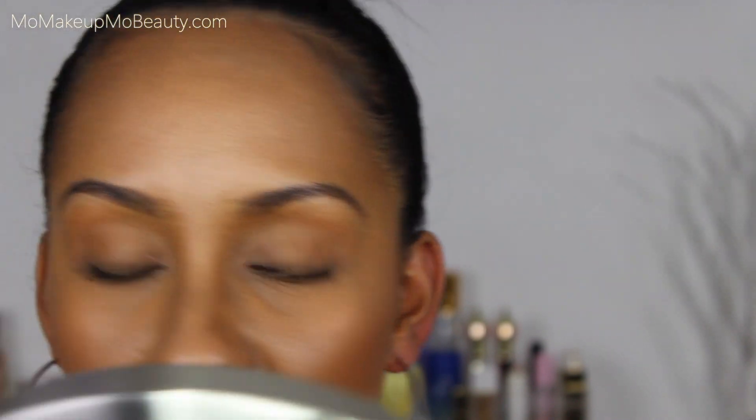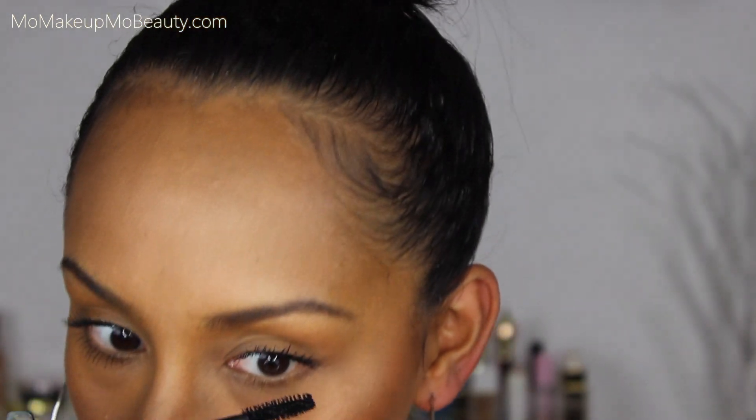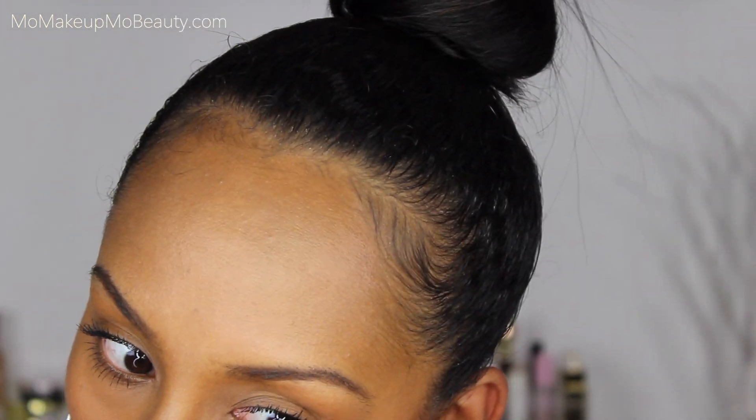Oh my goodness, I definitely feel like with this eye I got more product on my lashes, but even with that it doesn't look clumpy — still looks really good. Let's do the lower lashes. Wow, alright, here we are.